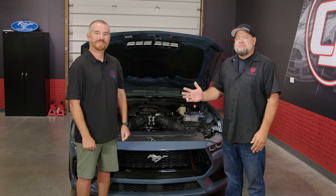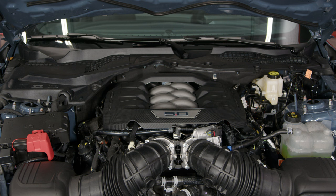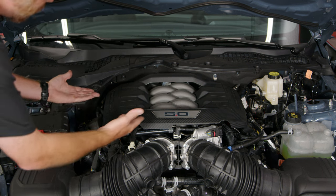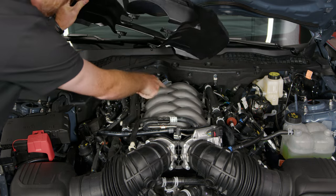One of my favorite things about having a vendor here is I get the day off. Vinnie is going to walk you through the installation. Our first step is to remove the engine cover — grab the corner and pull up. It sits in four rubber grommets on the intake manifold.